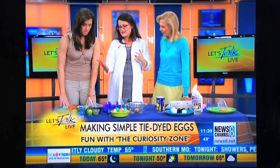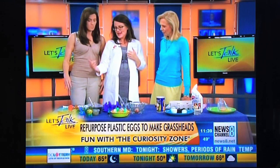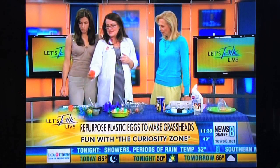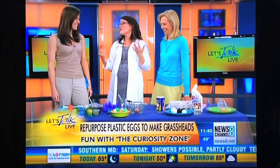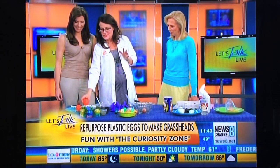Here's another really cool repurposing of what you've already got to teach kids science. Everybody goes out and buys these little plastic eggs, right? Plastic eggs. And then what do you do with them after Easter? You throw them away, you put them away for next year. Here's what you're going to do this year.